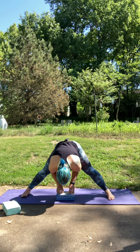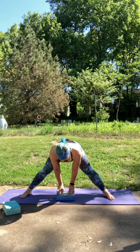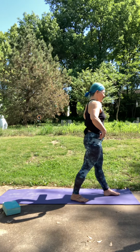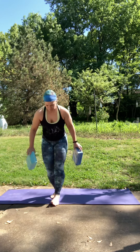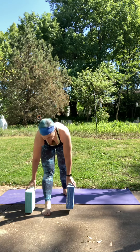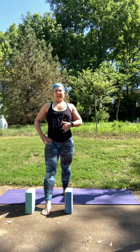Bring your fingertips to the block or the ground. Lift halfway to that flat back. Take your hands to your hips and rise up. Turn your left toes to the front and step your right foot about halfway up the mat. Turn your hips to face the front — we're going to come into pyramid pose. You can grab both blocks. Right foot is forward, left foot is about halfway back so your heel can still be on the ground. Take your hands to your hips, nice and square to the front. Lengthen up through the spine and then gently fold forward, keeping your hips as square as you can.